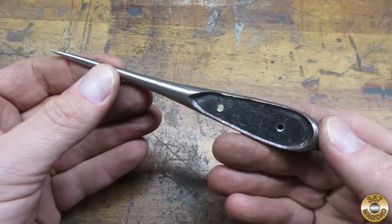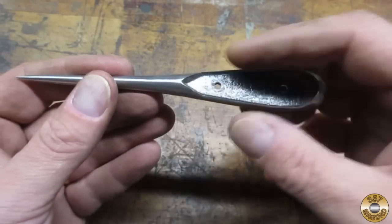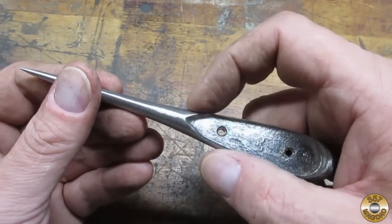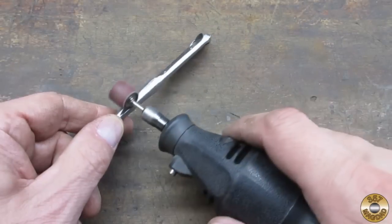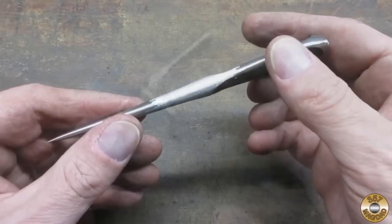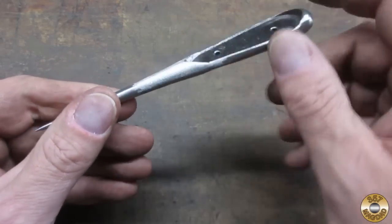Alright, now I'm going to move on to a 120 grit belt. Here's the pokey thing after the 120 grit — looking pretty good. This area in here is always tricky to get on the belt sander, this slight curve in here. I think I'm going to go over that with the little sanding drums in my Dremel, just to smooth it out a little better. Those little sanding drums did a nice job on this area right here — came out good.